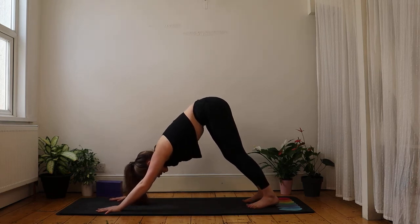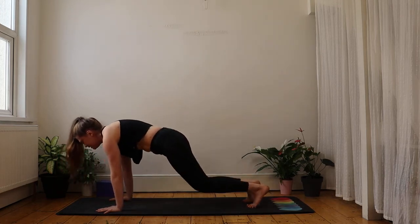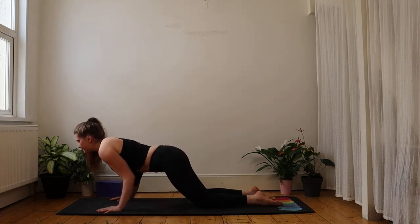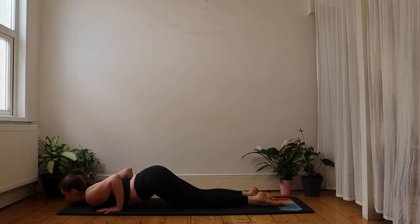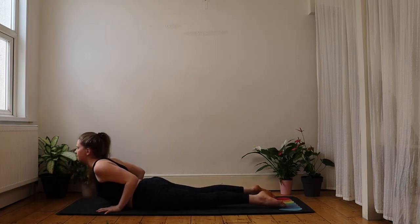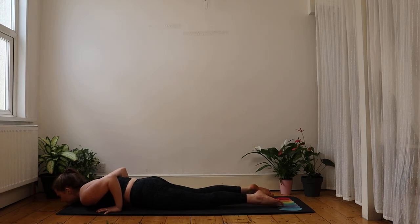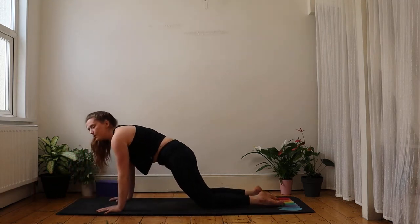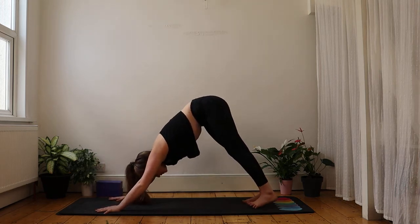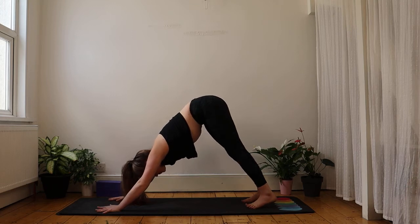That's the first variation — let's take that in a bit more real time. Roll forward, high plank, lower knees, untuck toes, pull tummy in to protect the spine. Pelvis lifts a little, chest and chin lower. Slide the belly back onto the mat, squeeze the bum, hands draw back as you lengthen the chest. Lower back down. Pubic bone pulls to the chin, bum and shoulders lift at the same time back towards tabletop. Tuck toes under, downward-facing dog. The second variation is very similar, but you come down with a flat spine.